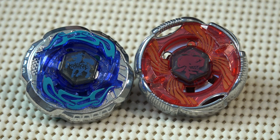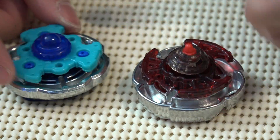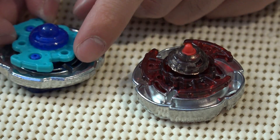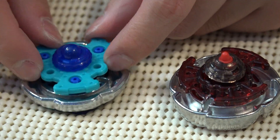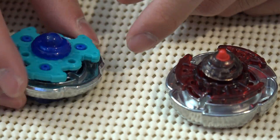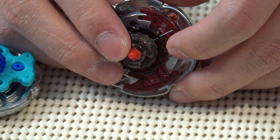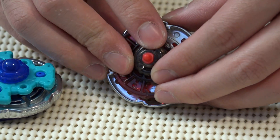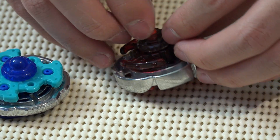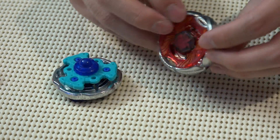Look at these Beyblades — so shiny! Rock Zarafa, Grand Cetus, looking good. I'm liking these colors, especially on the Rock Zarafa — the blue is pretty good. We have rubber on here to help absorb damage, paired with the wide ball. Launch it super quick and this thing gets real aggressive. The rubber sharp tip is totally the opposite — it's meant for traction on the stadium; it produces a lot of friction on the ground and stays in one spot — super defensive.